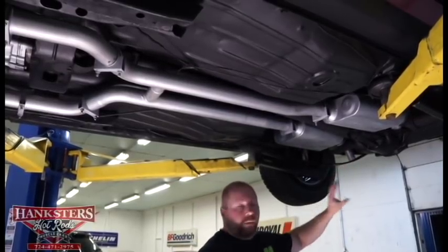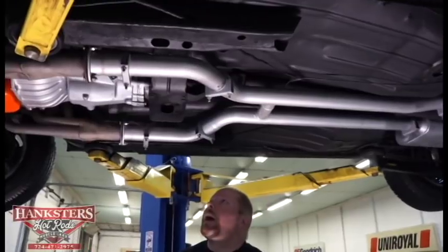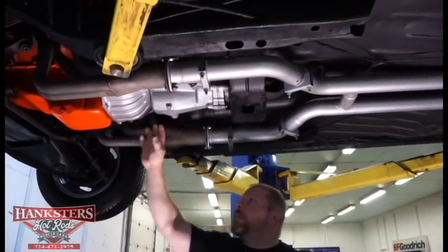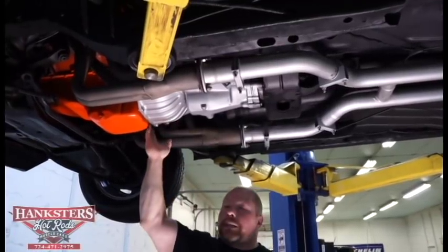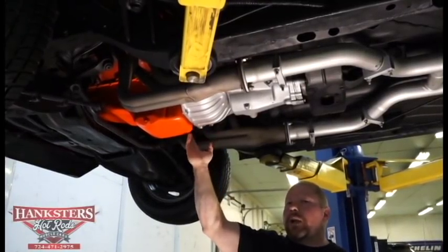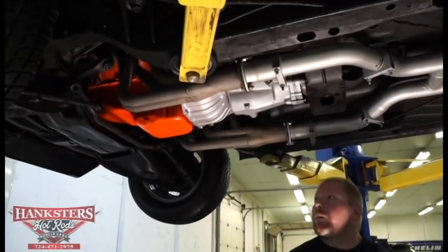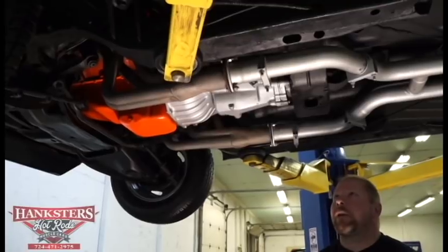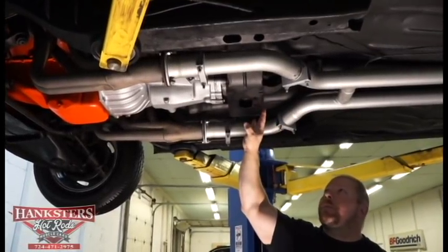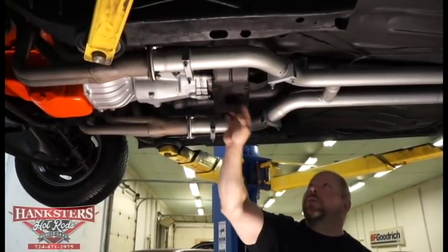The GM Big 10-bolt rear end is visible from here. As far as the transmission, it's a manual — a Muncie M21 four-speed with what looks like an aluminum bell housing, and it does have the flywheel cover on the front for safety. The transmission crossmember is in really good shape — nice and straight, not bent or dinged. The tail shaft mount and its mounting hardware are also in good condition.